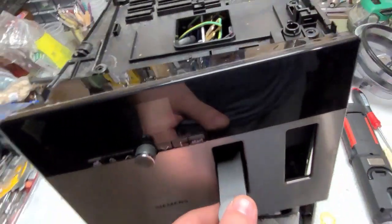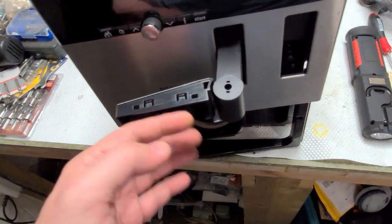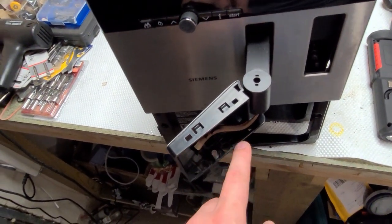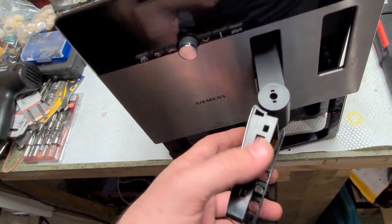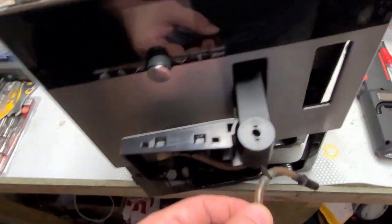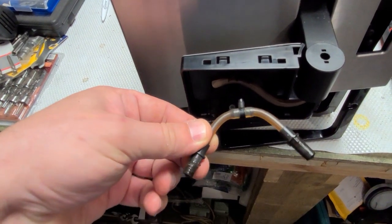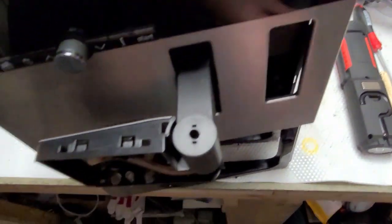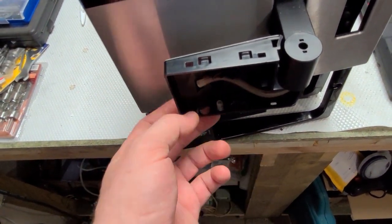To take off the cover, it's easy from the bottom — you have three places to unhook it and it comes off. This is also a little bit different from the AQ7; here you just have this piece, not a whole big plastic piece that clips in like the Siemens AQ7.